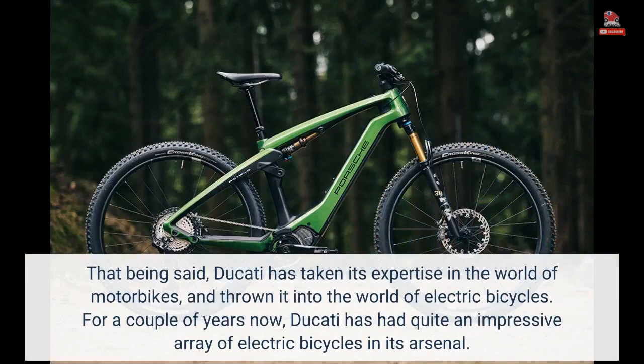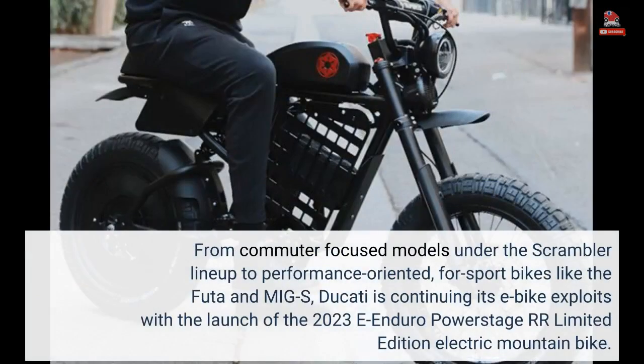Ducati has taken its expertise in the world of motorbikes and thrown it into the world of electric bicycles. For a couple of years now, Ducati has had quite an impressive array of electric bicycles in its arsenal — from commuter-focused models under the Scrambler lineup to performance-oriented sport bikes like the FUTA and MIG-S. Ducati is continuing its e-bike exploits with the launch of the 2023 e-enduro PowerStage RR Limited Edition electric mountain bike.